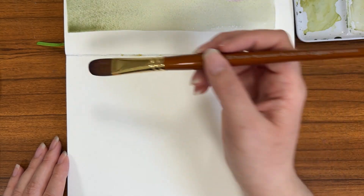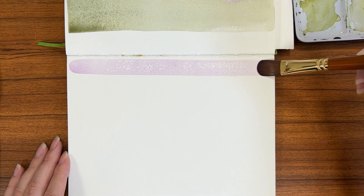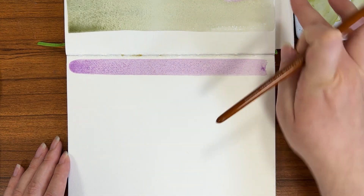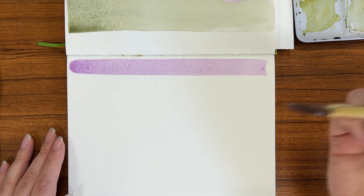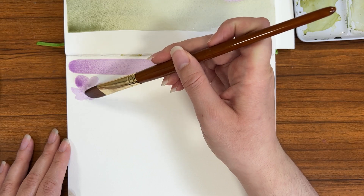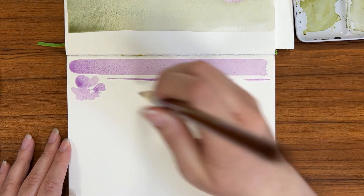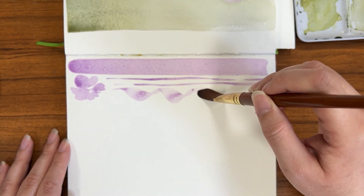Moving on to the filbert. As you can see, I have the uniform shape like I would with the flat, but because it has the rounded end, my shapes are going to be a little different when I actually go in to do petals or things like that — if I wanted to paint a flower, they're going to be more rounded. I really love using filberts for flowers and petals because the rounded end makes it a little bit easier and quicker to create floral shapes.